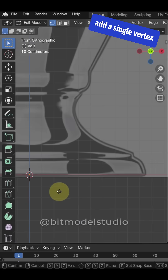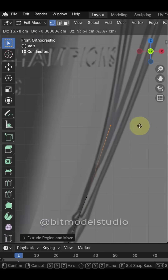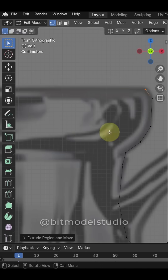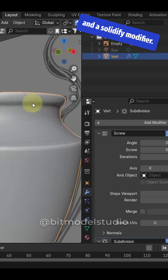Add a single vertex and start extruding. First, add a screw modifier, then add a subdivision surface and a solidify modifier.